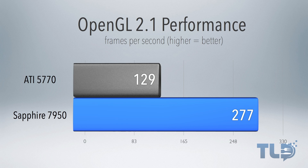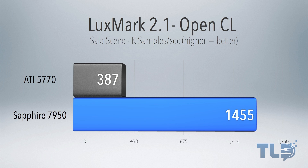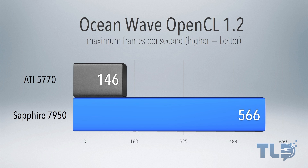Now jumping over to the performance results, in OpenGL 2.1 performance, the 7950 absolutely smoked the 5770, more than doubling the frame rate performance. Next up is NovaBench, and for the graphics score, the 7950 completely outperformed the 5770 with a score of 474 compared to 282 on the 5770. Following that is Luxmark 2.1, which really showcases OpenCL performance — the 7950 absolutely destroys the 5770. It's a pretty taxing benchmark and it's a free download, linked below. Next up is OceanWave, which again showcases OpenCL performance, where the 7950 got a maximum of 566 frames per second compared to 146 on the 5770.